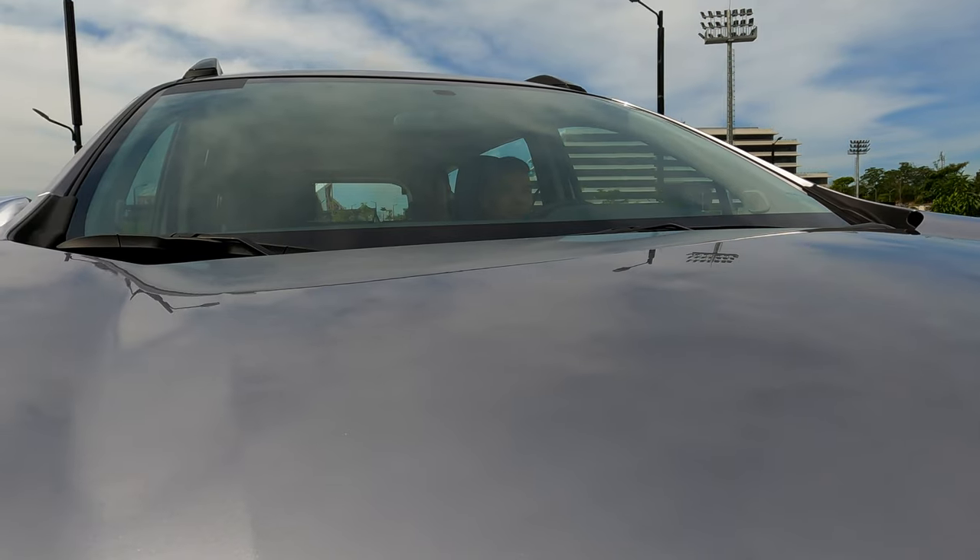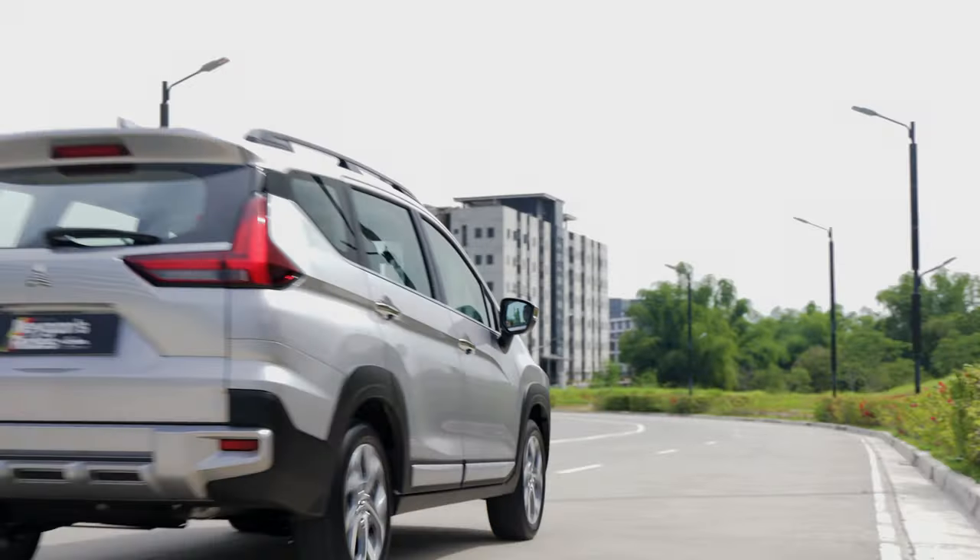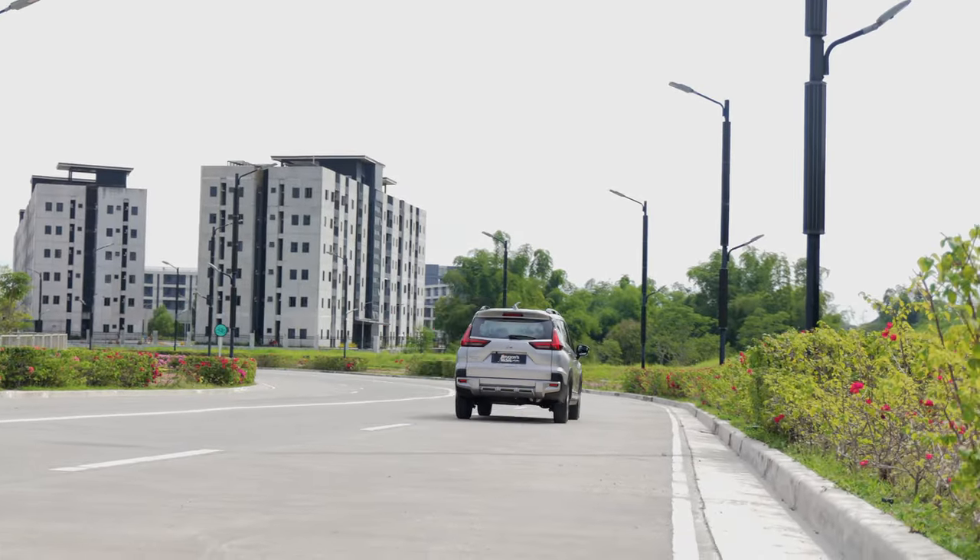As for the NVH, we didn't get the chance to drive this out on the highway yet. I do hope it gets a quieter cabin on the highway versus the regular Expander GLS, although if I'm being realistic, it would likely be the same.